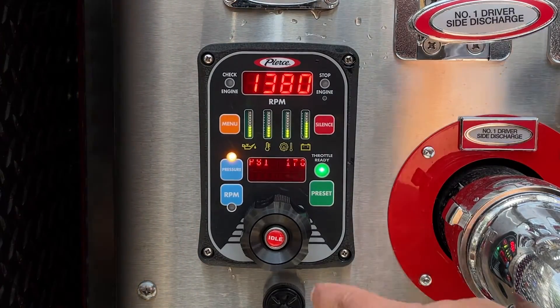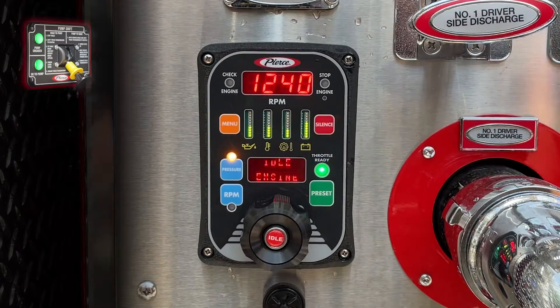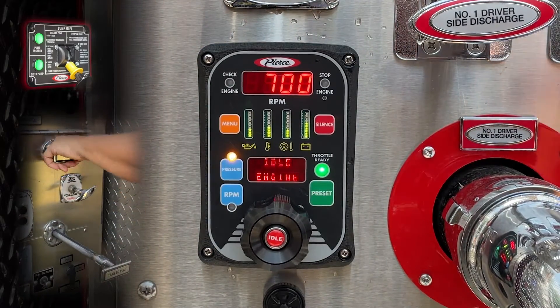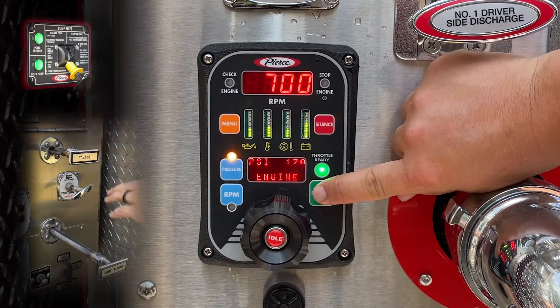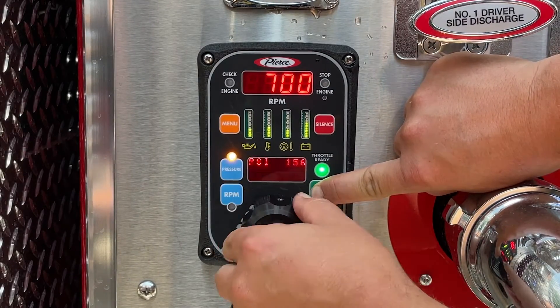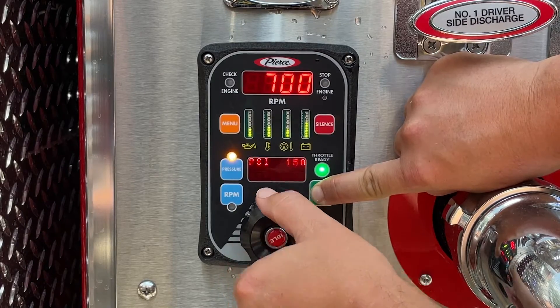To program the throttle preset, begin with the pump engaged, the tank to pump valve open, and the tank refill discharge open. With the pump at idle, press and hold the preset button and rotate the knob to the desired discharge pressure.